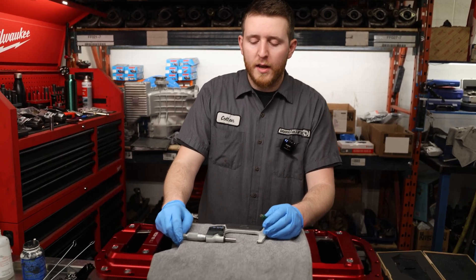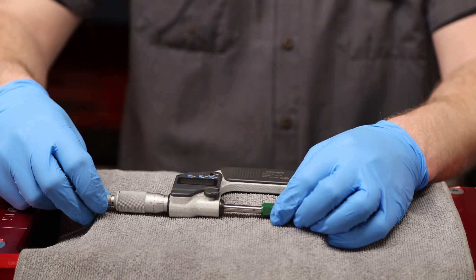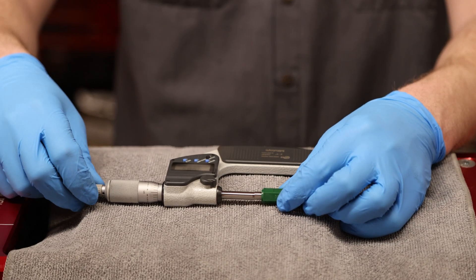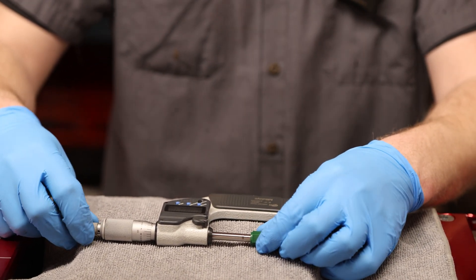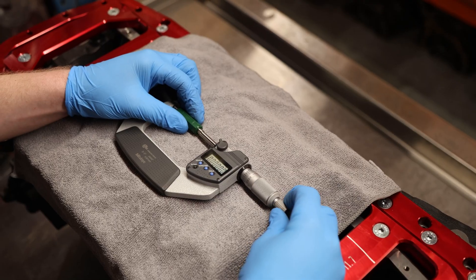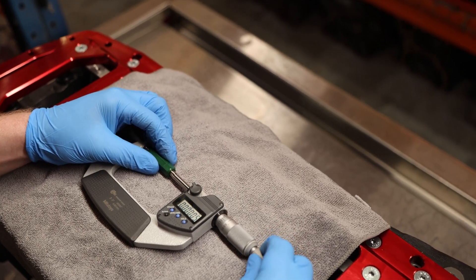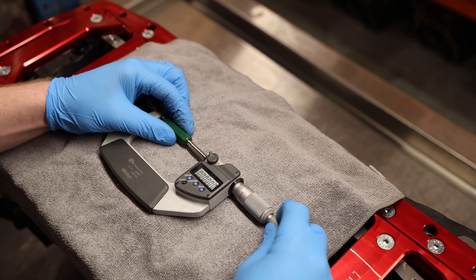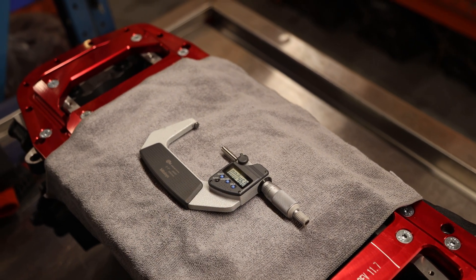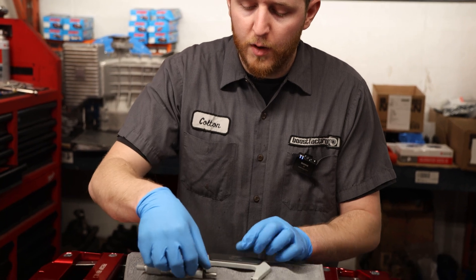To start, we obviously have to get a measurement of what the main journal should be. So we're going to set our micrometer and zero it to the zeroing tool — take it off, put it on a couple of times, make sure we're at true zero and that it's square to the tool. Once we get repeatable zeros going down to the hundred-thousandths of an inch, we can consider it set. Now that we know it's set to zero, we're going to set our micrometer to 2.3089 — the size the main bearing is supposed to be sitting in — and then use that to zero our bore gauge. We'll lock that measurement down with the locking knob.